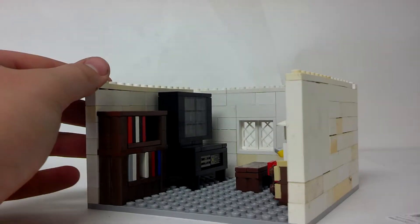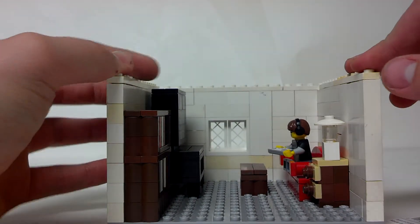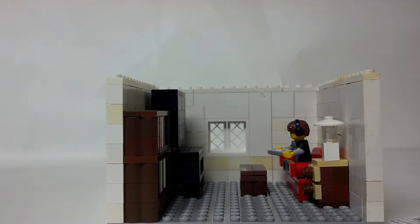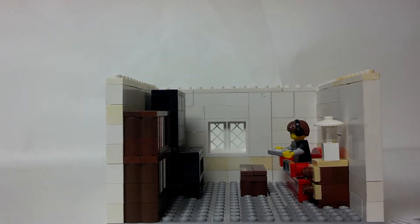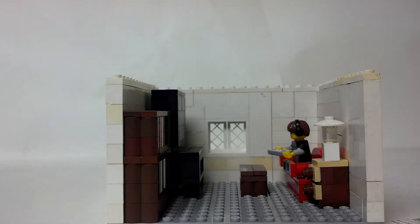Basically it's a living room scene area here. What I think we're gonna do is make a bunch of different ones of these — there's gonna be the living room, which we already made, there's going to be a kitchen, a dining room, probably a bathroom, and a bedroom, maybe a garage.